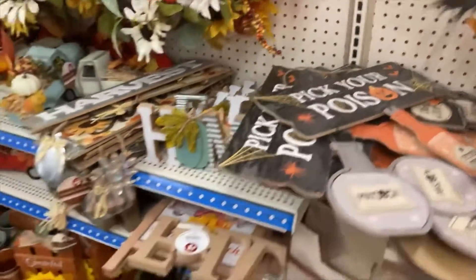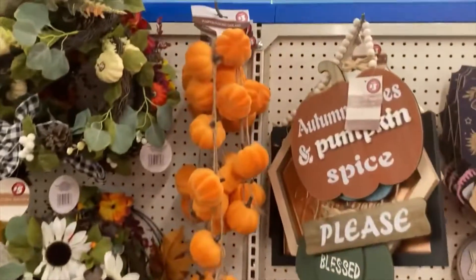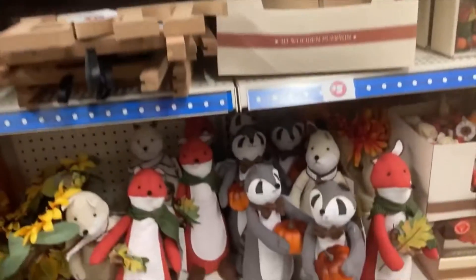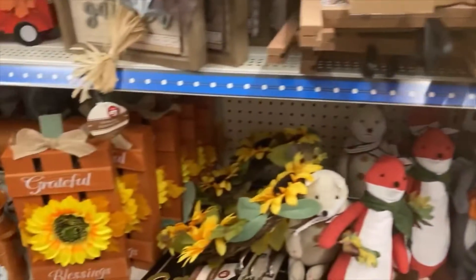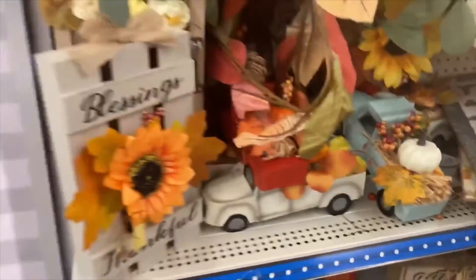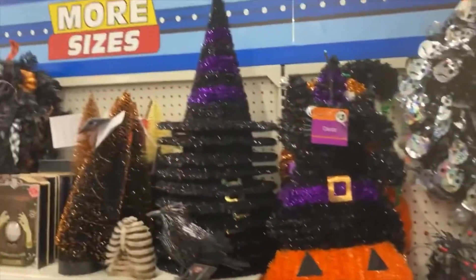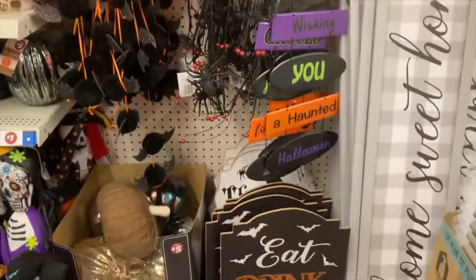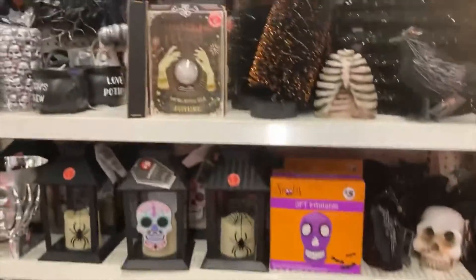I grabbed the pumpkin garland and some other things we'll get to at the end, but I really enjoy these DIY crafty makeovers, especially if it's an item that I can sell in my booth. It's hard to believe we're into October already, but Dollar Tree really had some cute things and some tacky things this year — everybody has their own taste — but they really did have a lot of good stuff.